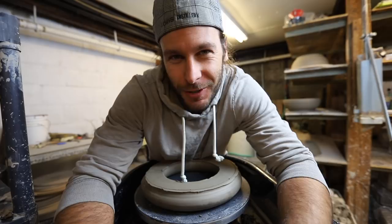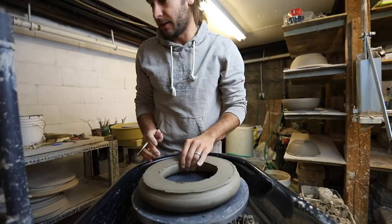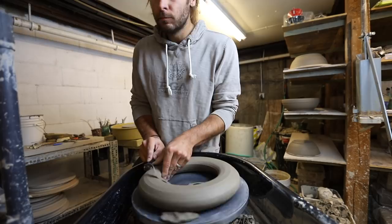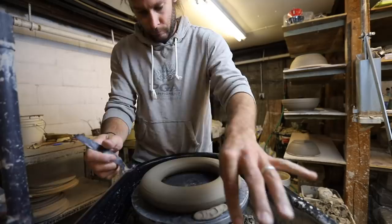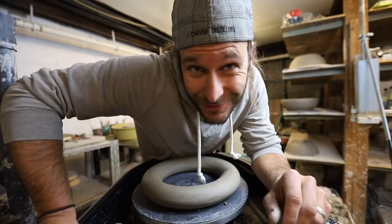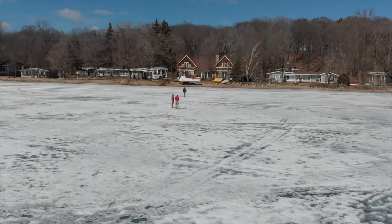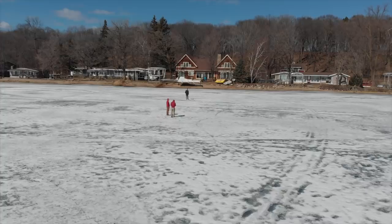And we'll see you in the next video. Just kidding — you can stay and watch me trim this donut if you want. We'll see you in the next video.